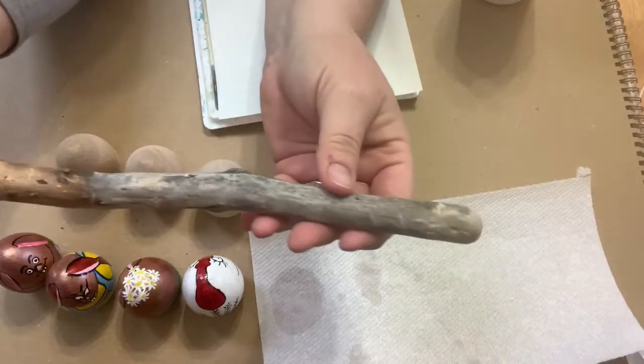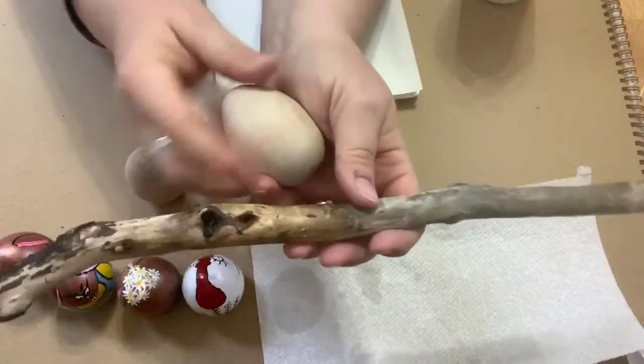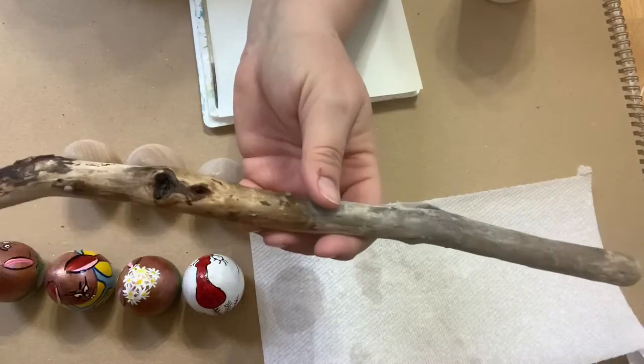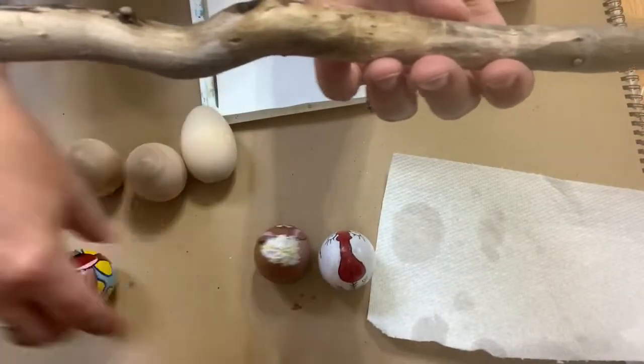This needs to be sanded and varnished. While I'm at it, I'm also going to start working on some eggs I've been working on and varnish those too. Varnishing is one of those things that takes a long time to dry, not long to do, so I like to varnish a bunch of things all at one time.